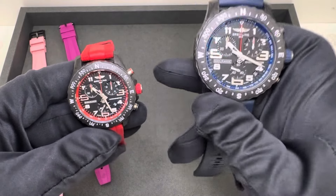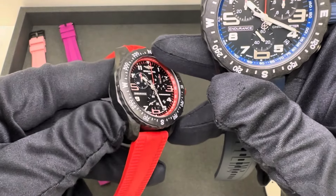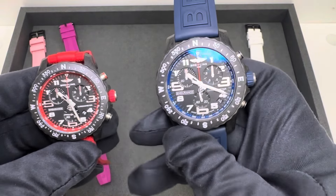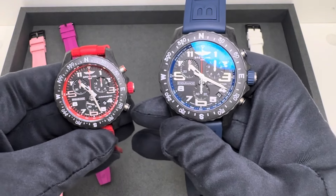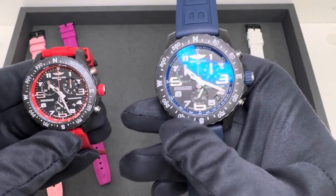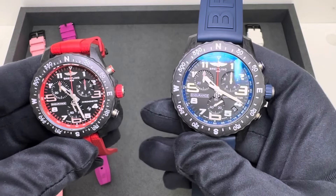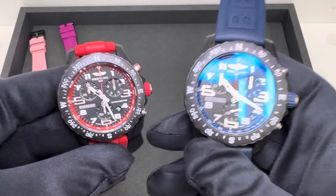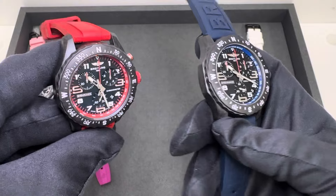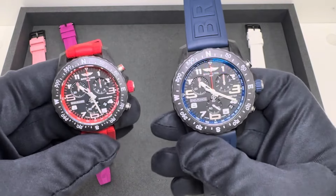The 38 millimeter I measured 39.1 above the top pusher diagonally across to the widest point of that Breitling case — 39.1 compared to 45.4 on the larger 44 millimeter model. 38.4 diagonally across the bezel versus 44.5 across the bezel on the larger model, and the crystals 28.7 from 3 to 9 versus 33.3. So as you'd expect, pretty significantly larger just given the specs of the case.